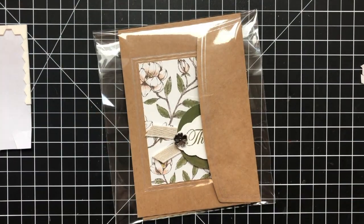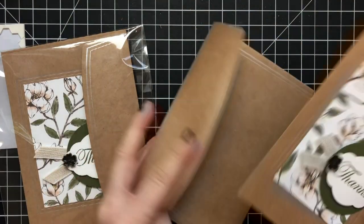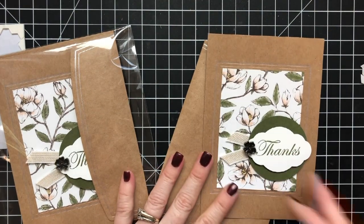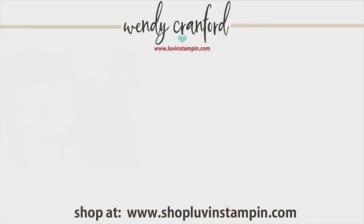There's my little thank you packet. Some customers will get this and other customers will get another card that I've designed because I didn't have enough of these for everybody. It'll just be a surprise which one you get if you order from me. We will be back on Monday — I do videos every Monday, Wednesday, Friday, and Thursdays for demonstrators. I hope you have an amazing weekend. Shop with me at shoploveandstampin.com, and check my blog because there's a free printable coming Monday. Bye.